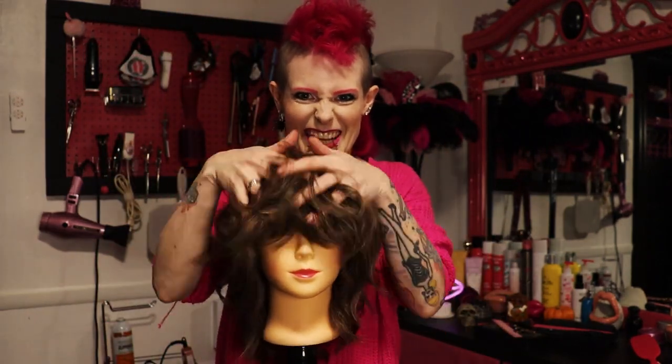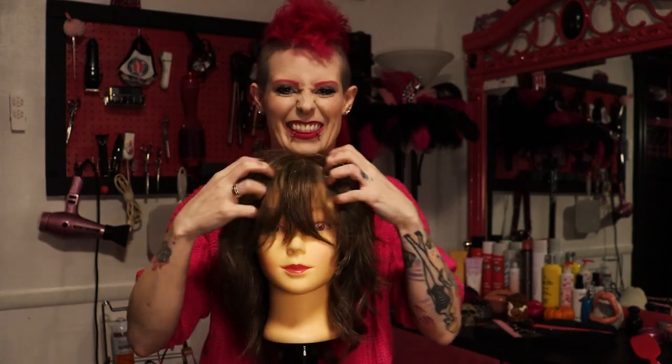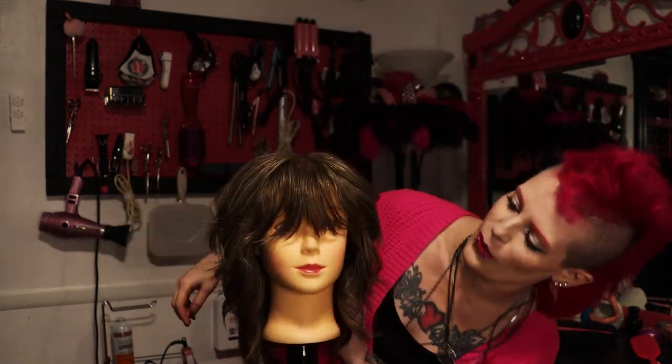Oh my god, look at all this texture and movement. I love it. This is wow.